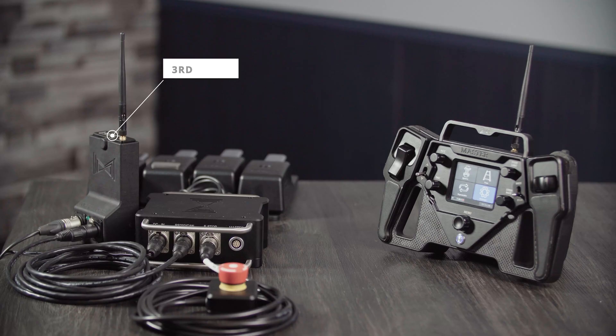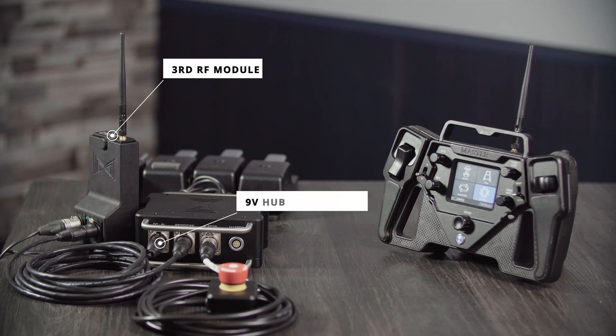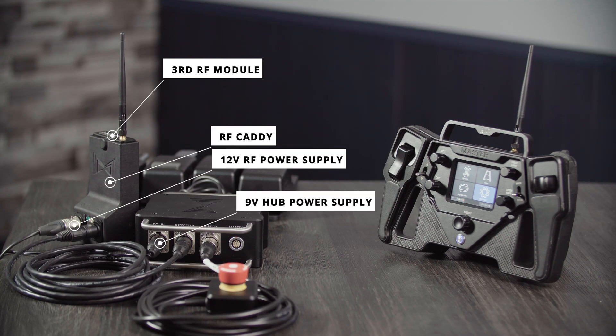To configure this you'll need a third RF module, an EGITO hub power supply, and an RF caddy that connects to your hub box.